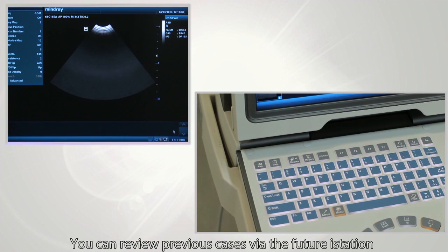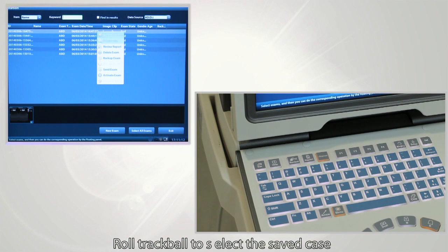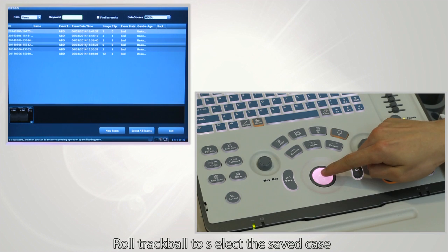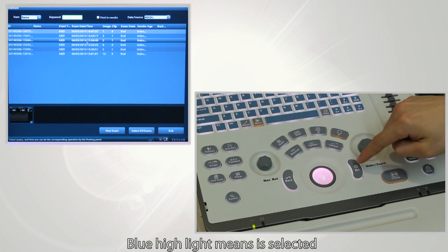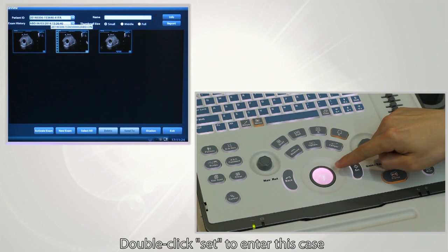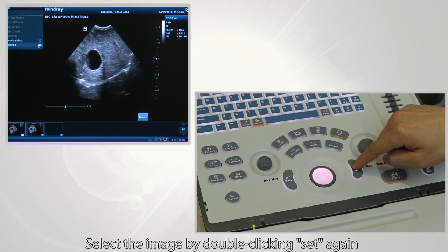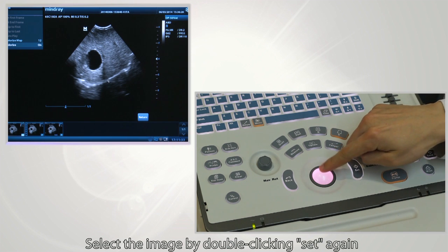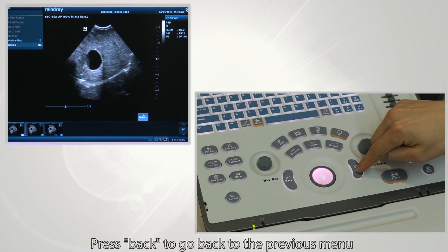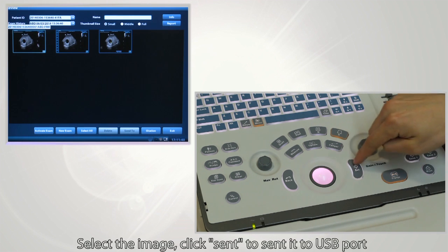You can review previous cases via the iStation feature. Roll the trackball to select a saved case. Blue highlight means it is selected. Double-click Set to enter the case, then select the image by double-clicking Set again. Press Back to go back to the previous menu and select the image.